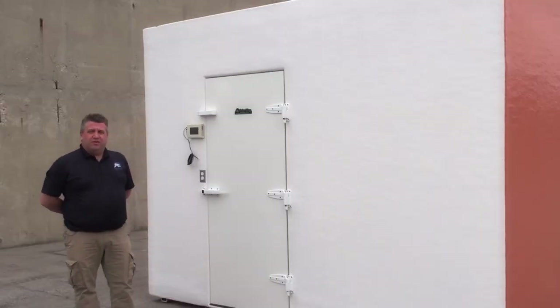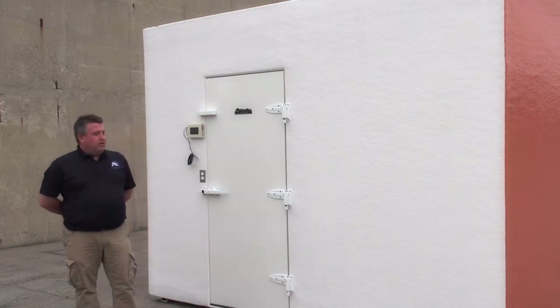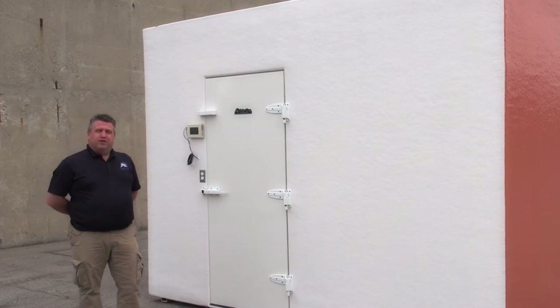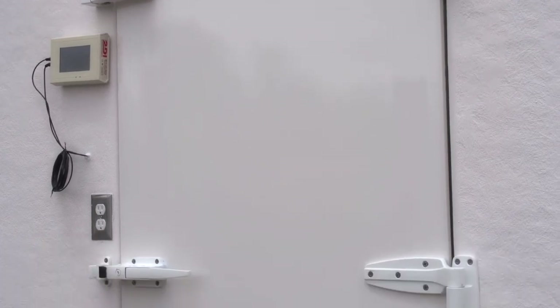Since this walk-in is going to Florida in a saltwater application area, we offered a saltwater package that the customer chose to take on the walk-in. The first thing we do is the frame underneath the walk-in has been galvanized to help prevent rusting. The door hardware has all been powder coated, which will also help prevent rusting.